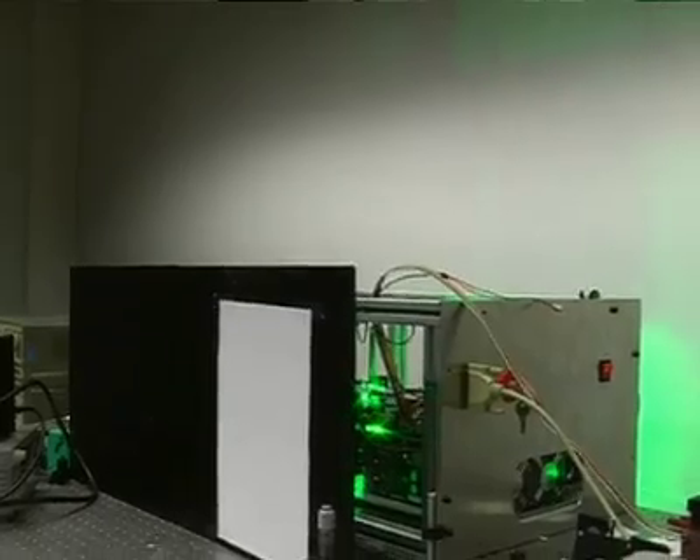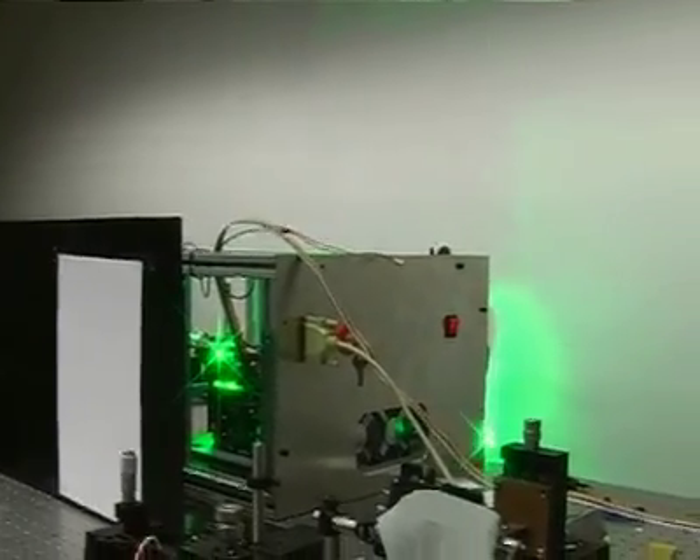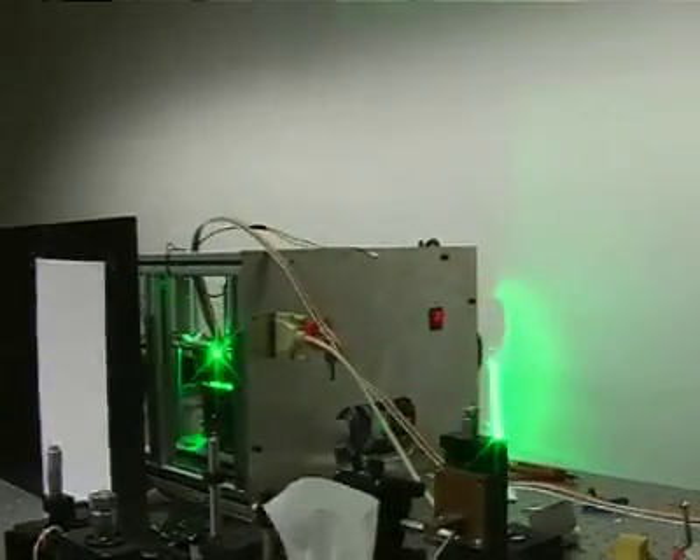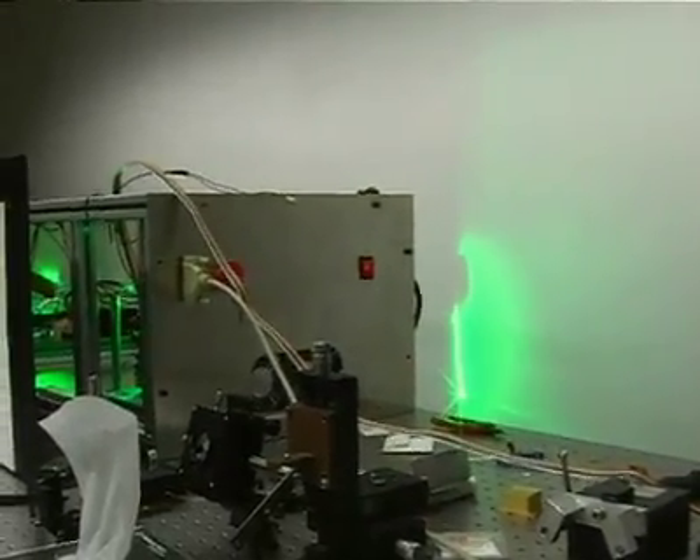It's somehow green in there. And there's some glow on the water. And that's just maybe 5% reflected.